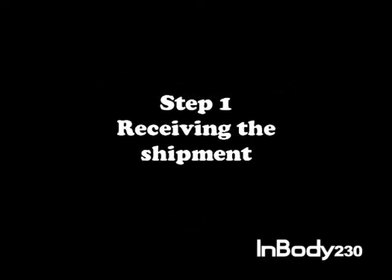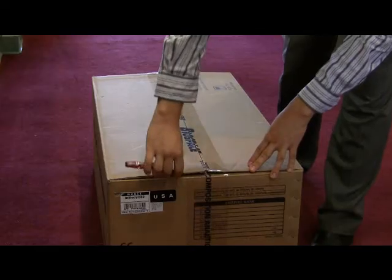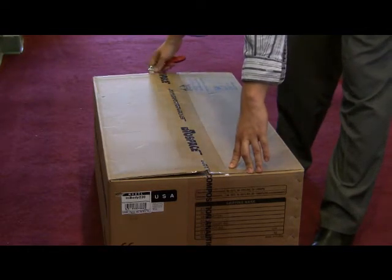Receiving the shipment. After placing an order, your InBody will usually arrive within three to six business days. It will arrive on a pallet and should remain horizontal to the ground as shown. Open the box and remove the top pad. Using a knife or box cutter, carefully cut the box open while being mindful not to press too hard to cut any materials inside of the box.